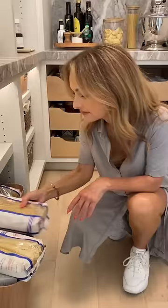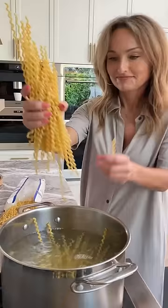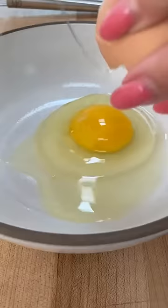Next, cook your pasta. I love these fusilli bungi — it's from the south of Italy. Think of it more like a spirally bucatini. So while the pasta cooks, time to make the sauce.